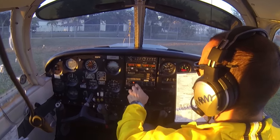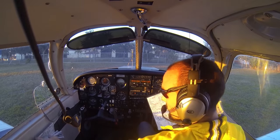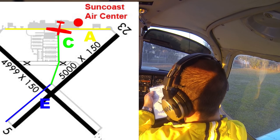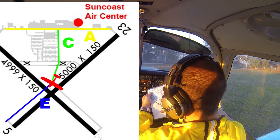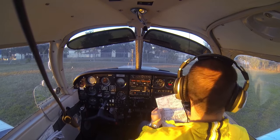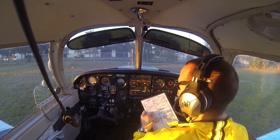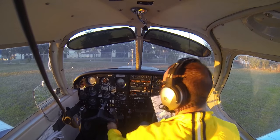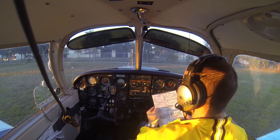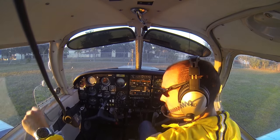Last thing — check our transponder. Make sure it is set to altitude mode and 1200. Our pre-taxi checklist: brief the taxi diagram — we're going to taxi via Alpha, Charlie to Echo, down to runway 5 and depart runway 5. Clear the area before turning anywhere, scan instruments while taxiing. Lights as required — since it's getting near dusk we may turn on navigation lights; if it were dark, we'd use the landing or taxi light. Seatbelts secure — we're good to start taxiing toward the runway.